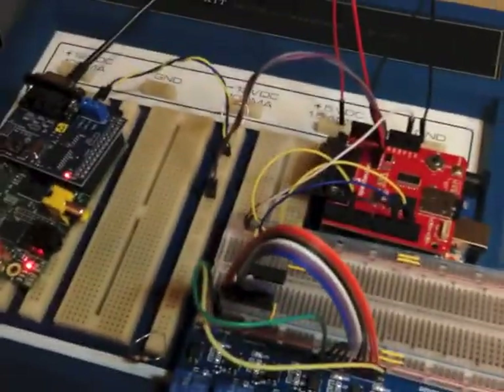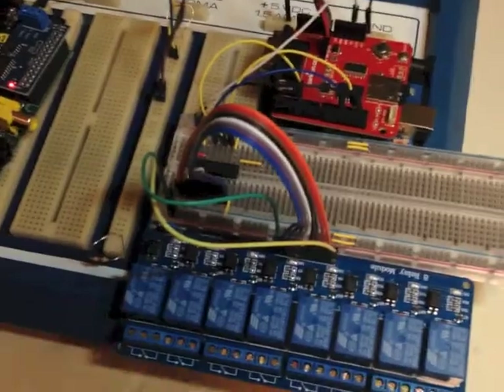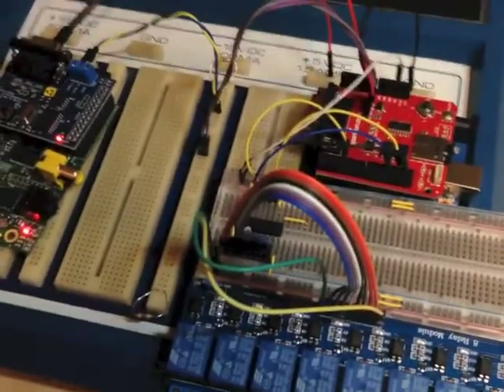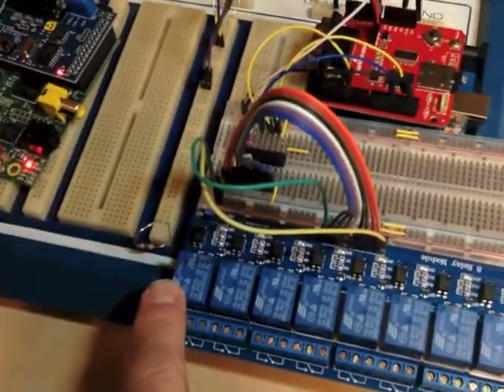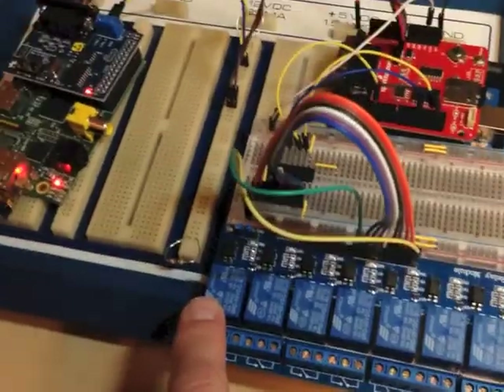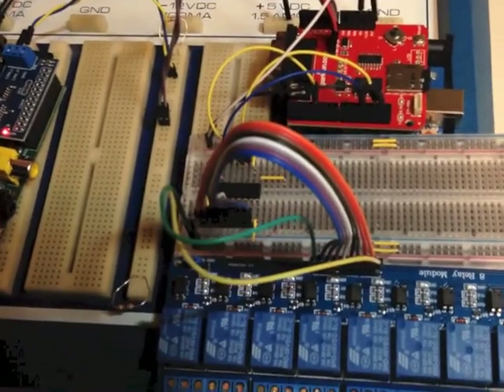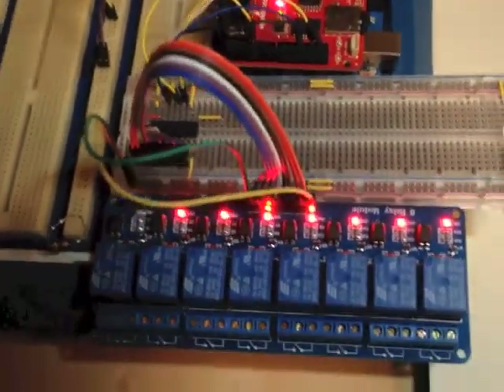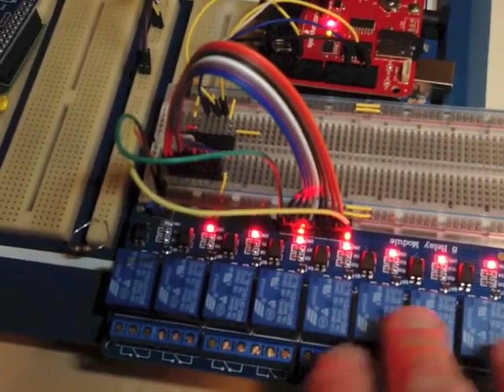Now we're going to power it on the breadboard. The Arduino should set the relays to the initial state that would happen on power-up. Effectively, as soon as it gets powered, this board will turn everything to energized, and then the Arduino should immediately turn off relay number eight and enable that switch — like if the car was running a permanently-run accessory. You heard the relays fire and you should be able to see the first seven indicator lights are lit. So far so good.